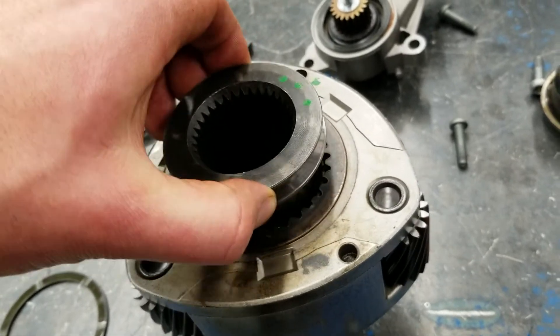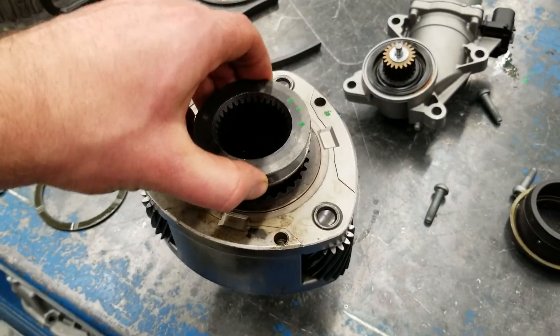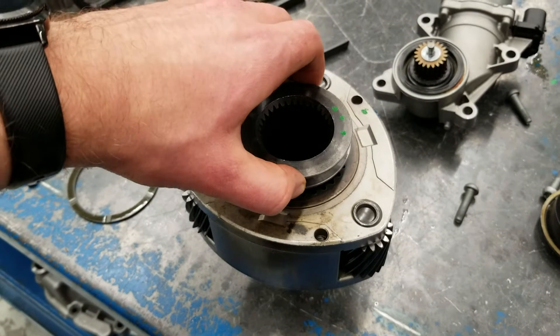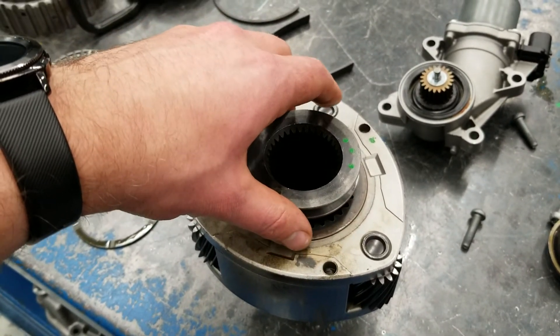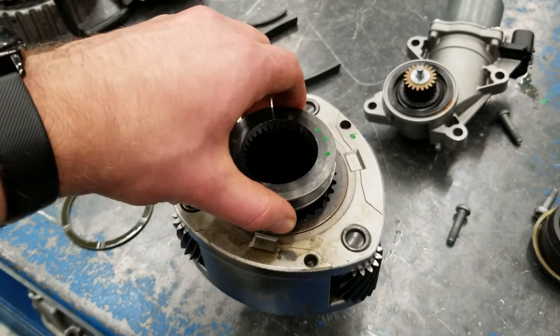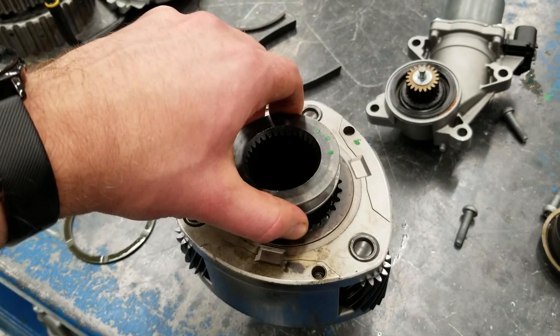When you're in neutral, you've disconnected the transmission from both the front and rear drive wheels. So if you have the transmission in park and you pop the transfer case into neutral, the vehicle can roll away — something to be aware of.